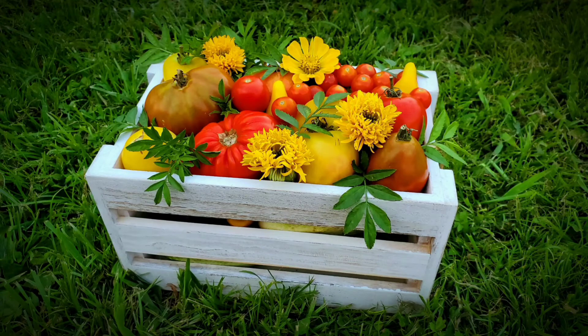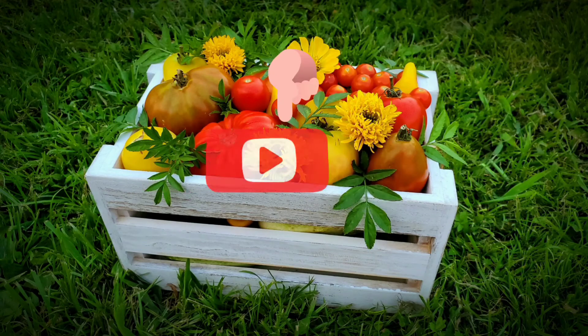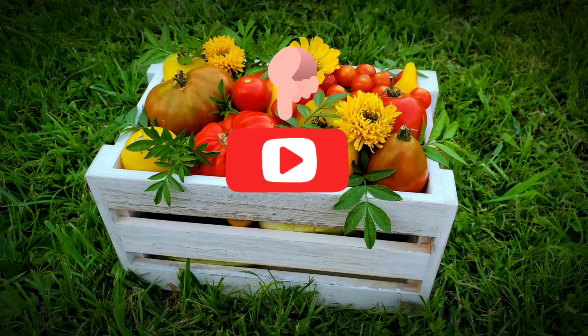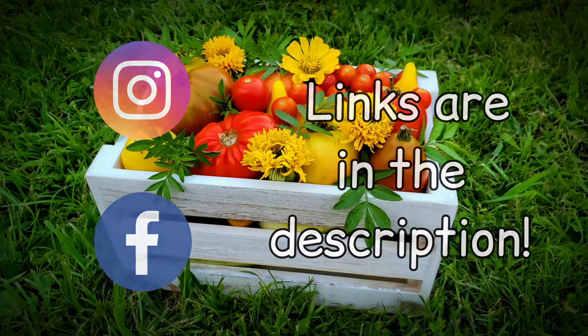Thanks for watching. If you liked the video, please give it a thumbs up. And if you haven't already, make sure you subscribe for more gardening videos in the future. Thanks for watching. Bye.